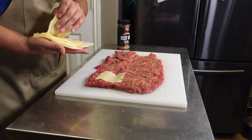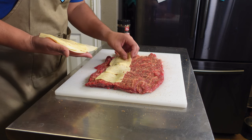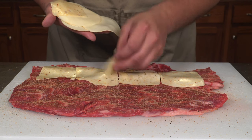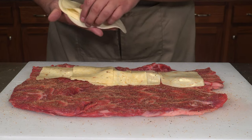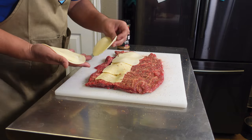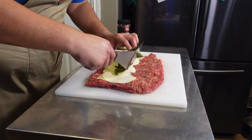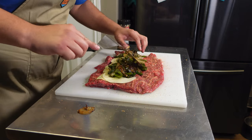Next I have some jalapeño jack cheese that we're going to lay down. I did not say Philly cheesesteak pinwheels, so you can put any types of cheese and ingredients that you want — these are just the ones we wanted today. After that I'm going to lay down some provolone, and last but not least our beautiful vegetables that we sautéed on the cast iron.